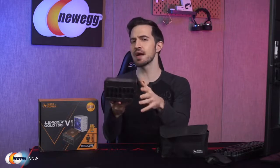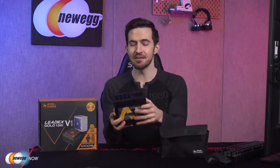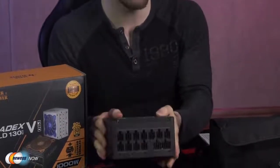You might think that means Superflower had to sacrifice performance. But no — the LeadX5 Gold Pro is 80 Plus Gold certified and it still has a 100% fully modular cable design. At 20%, 50%, and 100% rated loads, it'll be 89.24%, 91.51%, and 89.94% efficient respectively. So the smallest size out there and yet high output.